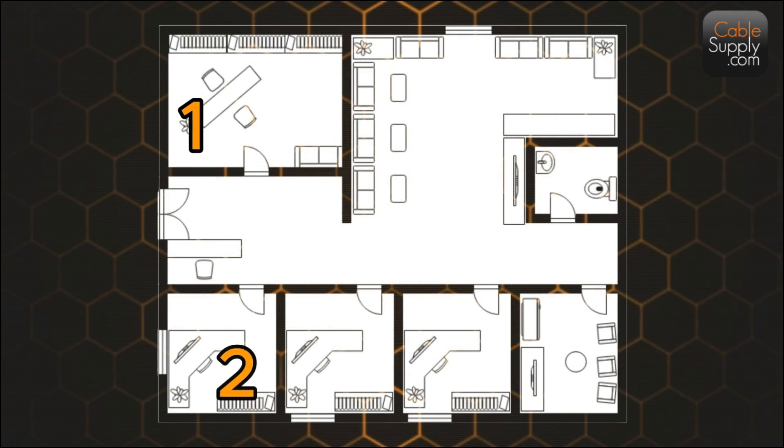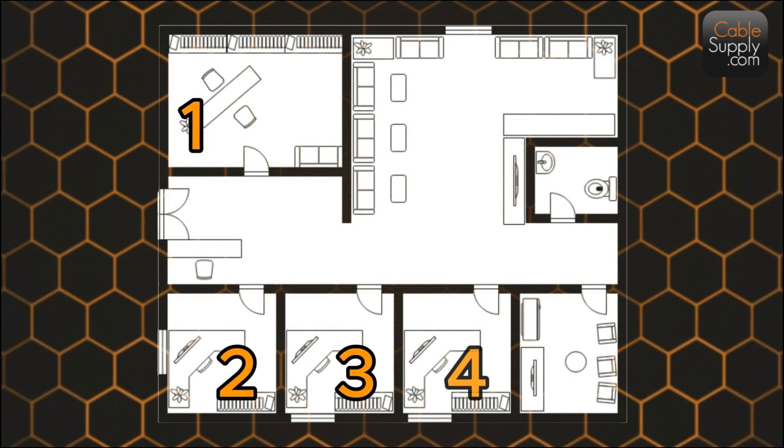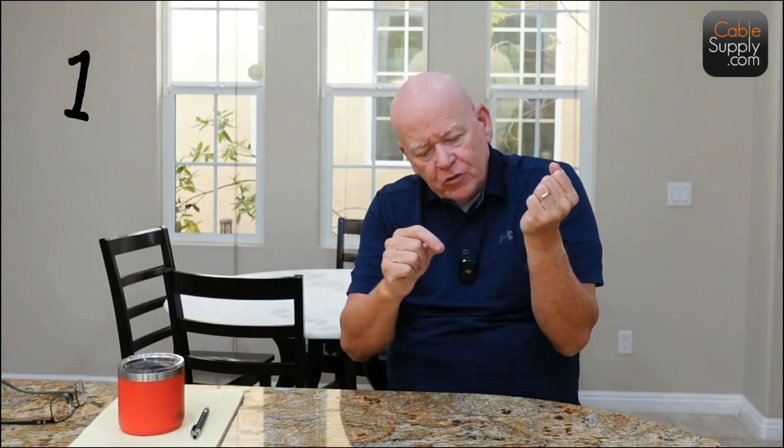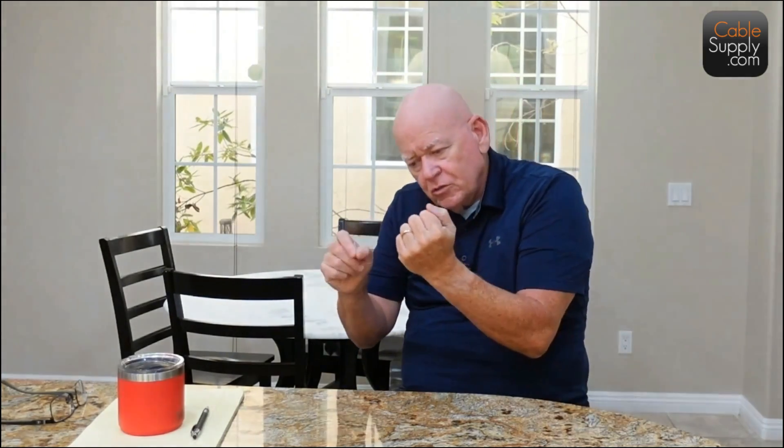The old way is to put jacks in order — jack one here, jack two over there, jack three over there — and take the end of the cable, take a sharpie, and label it. My guys used to write the number, skip three inches, write it again, because you might end up cutting off the end. Then they'd do the same for two, and so on. That's time consuming — a real waste of time.